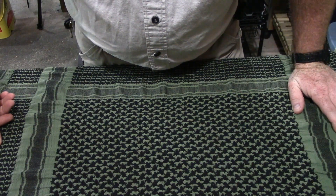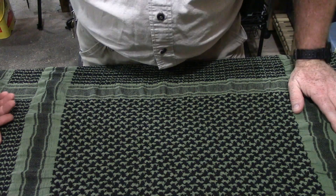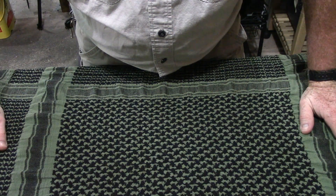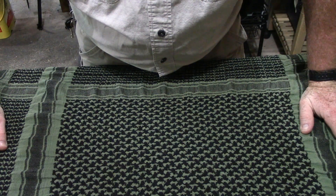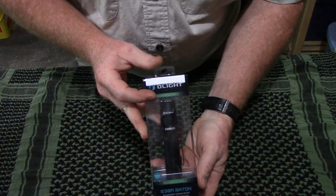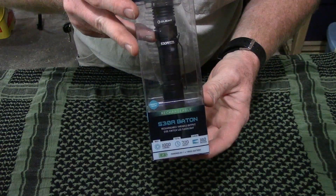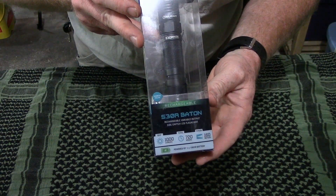Thanks for tuning in and welcome back to another review on my channel today. I've got an excellent product for you. I've actually had this product now for about a month and am super excited about this thing. So let's get to it. It's a flashlight — an awesome flashlight. This is the Olight S30R Baton.